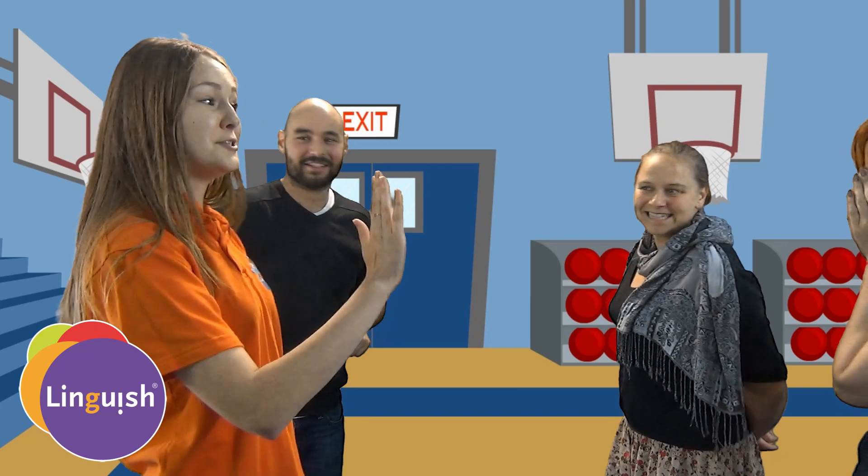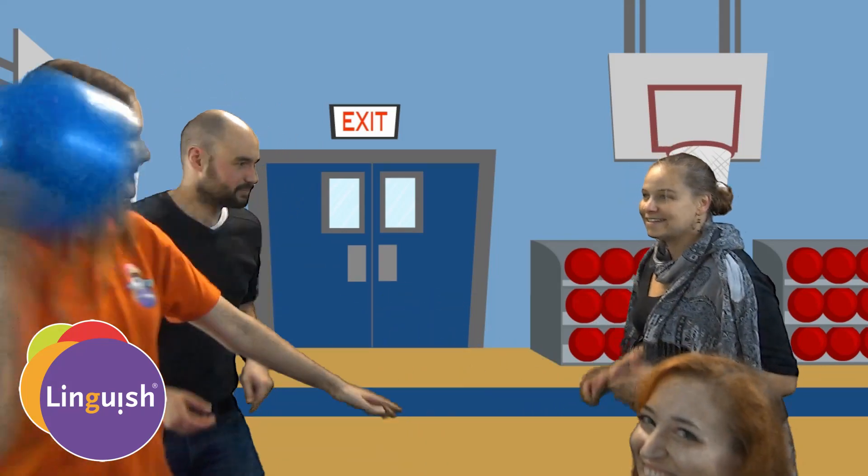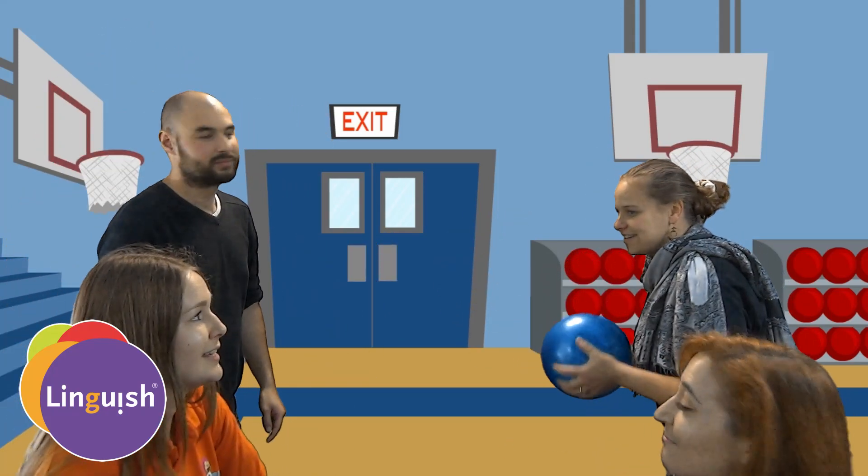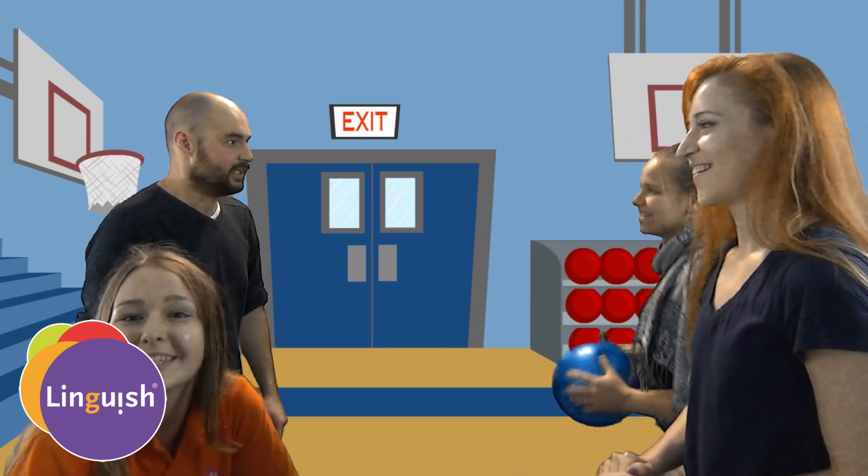Example number one: if you get hit and you don't catch the ball, you are eliminated. Sorry, Rachel — but can you pass us the ball? If you catch the ball, the person who threw it — meaning me — is eliminated. And the person who caught the ball can resurrect someone from their team, and they are back in the game.